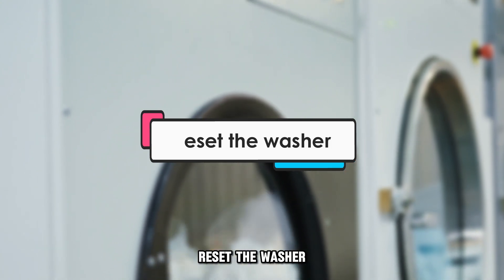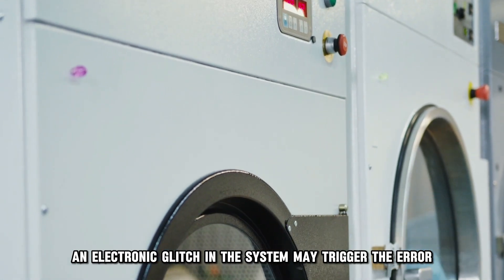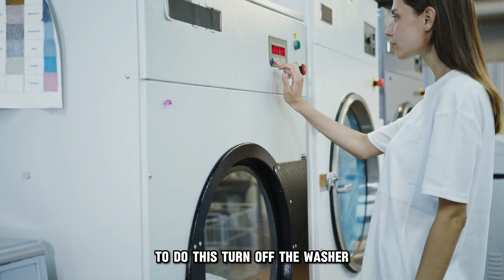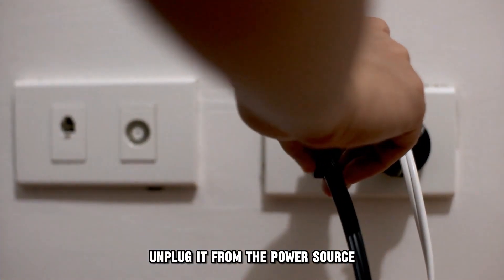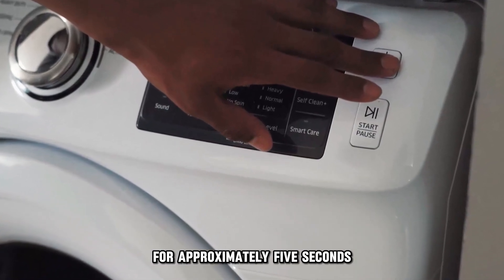Reset the washer. An electronic glitch in the system may trigger the error, and this can be resolved by resetting the washer. To do this, turn off the washer, unplug it from the power source, then press and hold the start or pause button for approximately 5 seconds.